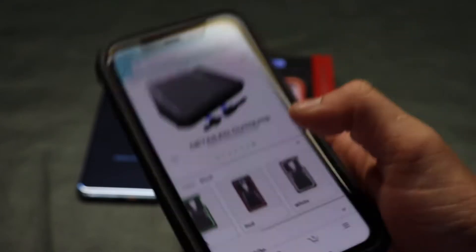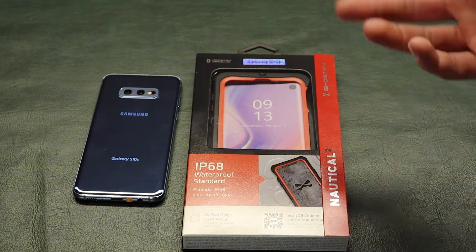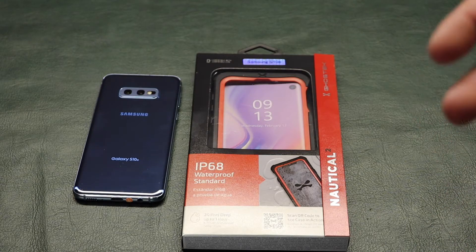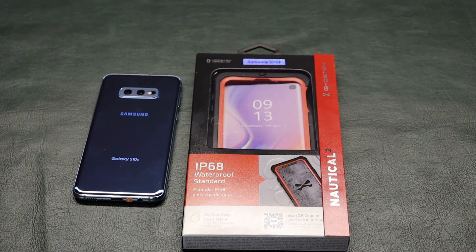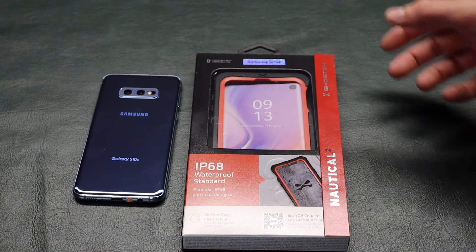And white. I chose to go with the red just because it's a little bit more visible — I'm planning on using this in the ocean and lakes and stuff, so if I were to drop it, it would be more visible. I know it doesn't really look good with the blue, but the red is more visible, so that's why I got it.